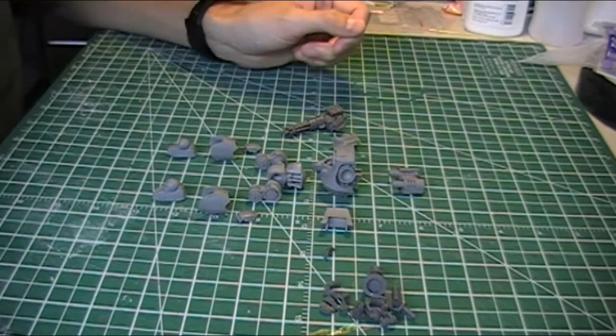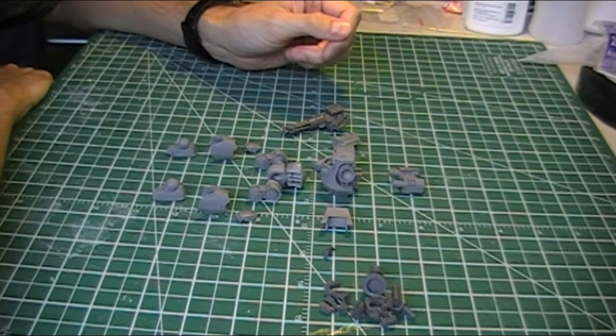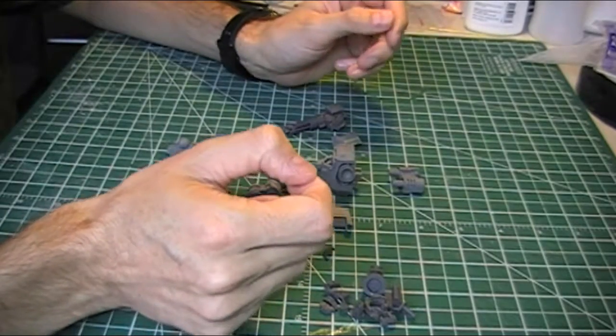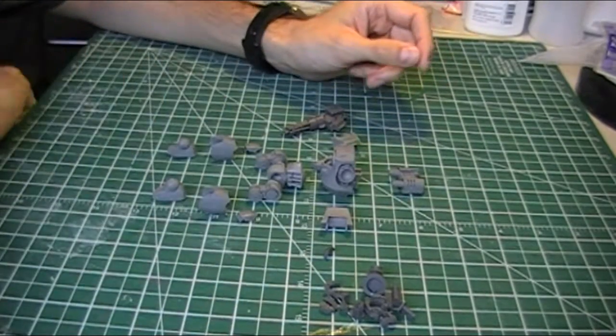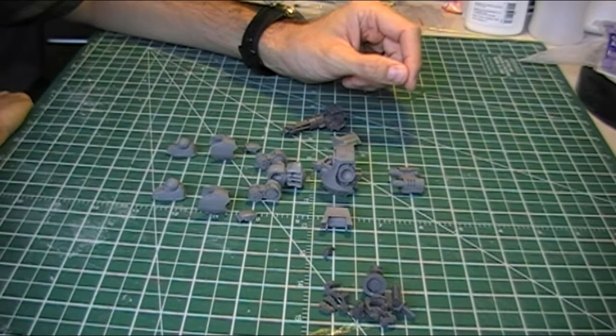Hey guys, it's Steven here, the Mad Doc, with a quick look at my latest project which I'm going to be getting to work on shortly. This is the Contemptor Dreadnaught from Forgeworld and I've just got the pieces out, got them organized, cleaned up a little bit, done a few mods, and I'll just show you how this is going to go together as a primer.